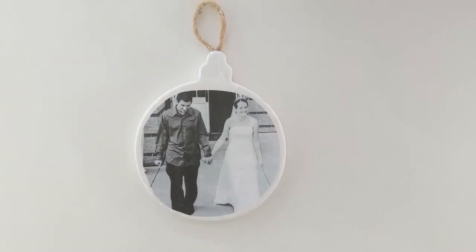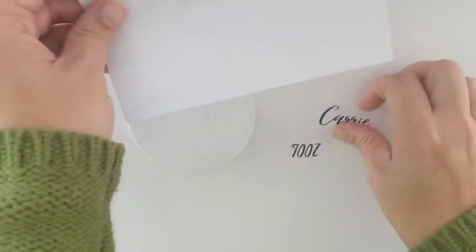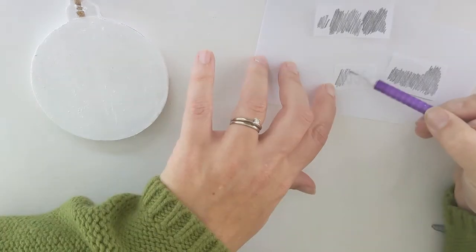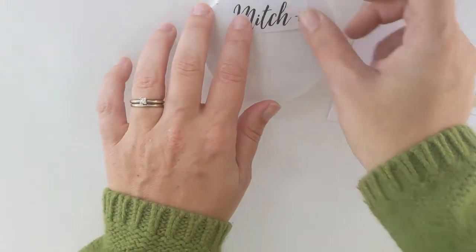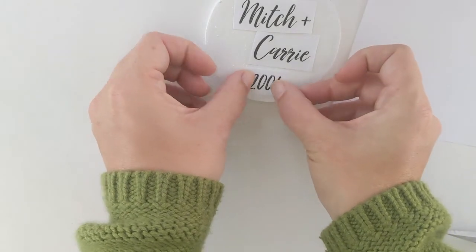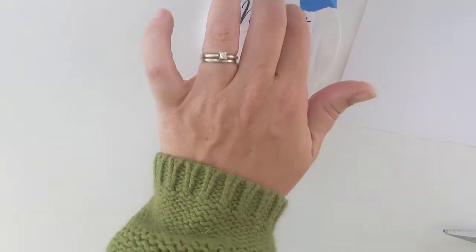Once the Mod Podge is all dry, you can either stop there or flip it over and add names and dates to the back. To add lettering, we're going to use a super easy method for getting really beautiful lettering even if you don't have great handwriting. Print out your names or whatever words you're using, then turn them over and use a pencil to color all over the back of each name. Once covered with pencil lead, place your names exactly where you want them on the ornament. Cut each part apart separately to make it easier to position, and use a little tape to hold them in place so they don't move while you work.